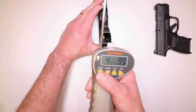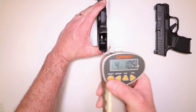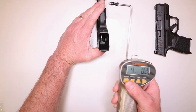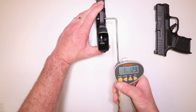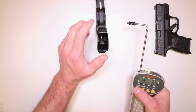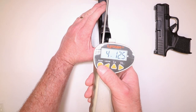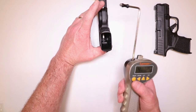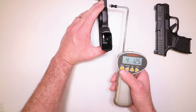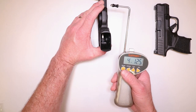4 pounds 9.9 ounces. 4 pounds 10.5 ounces. 4 pounds 0.2 ounces. 4 pounds 5.5 ounces. 4 pounds 12.5 ounces. With this one that we've already done, we're getting about mid to high fours on a trigger pull. There's 16 ounces in a pound, so that gives you a general idea where you're at. Not bad at all.